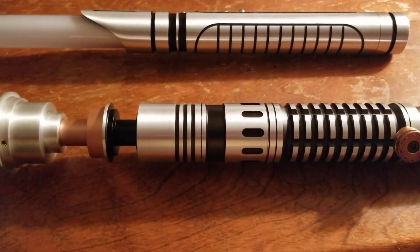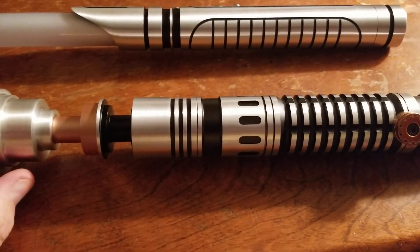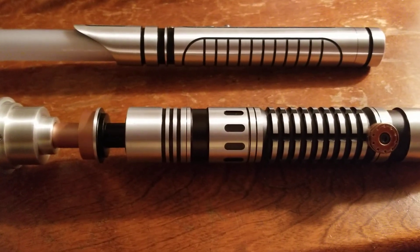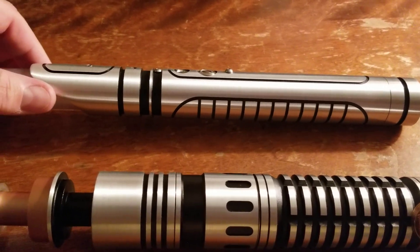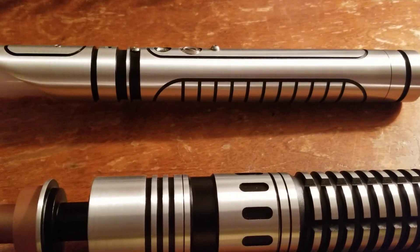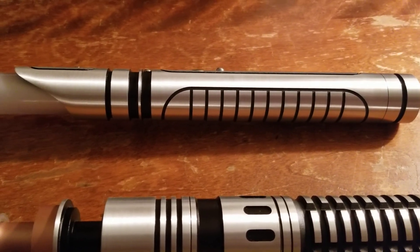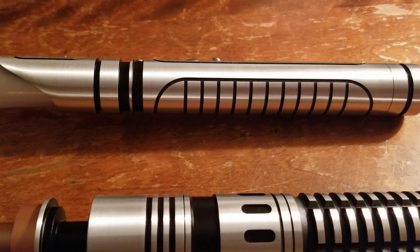Good morning everyone. I just wanted to do a bit of a font comparison. Right here I have my Saber Forge ASP, equipped with the Veteran soundboard, so it has three fonts — one of them is the Crimson font. And of course, as I've been showing over and over again, this is my Ranger, my Gen 3 Economy saber. I found it a little counterintuitive that I have a white blade on this saber and it comes with the Crimson font.